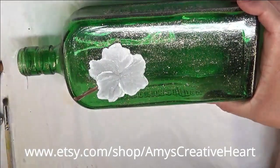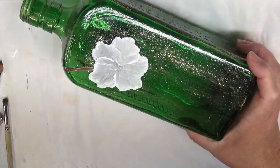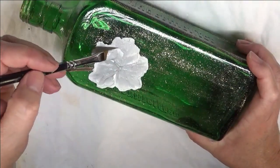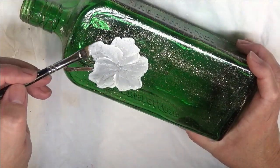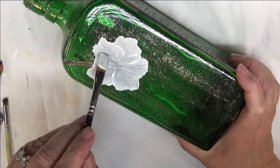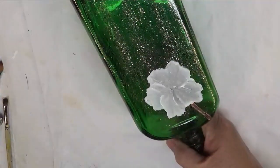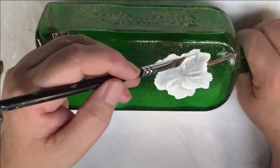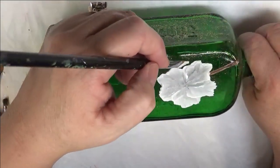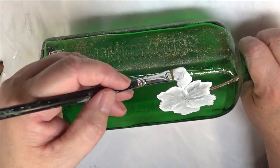You can do like the basic shape of the leaf and then come in and add more white, more silver, whatever you want to do. And sometimes I end up making these so big — I'm trying to get other things on here besides just flowers.